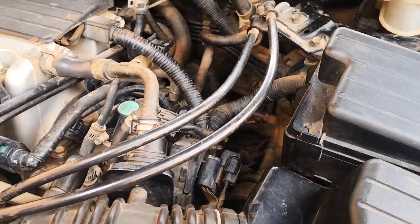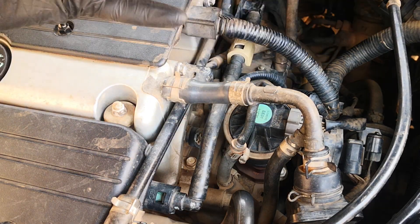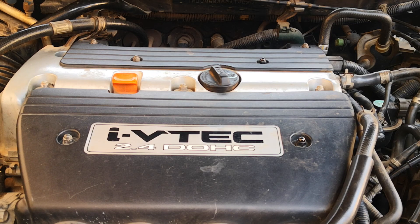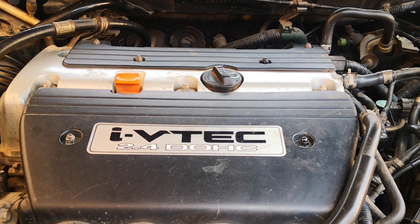Hi viewers, today I'm going to be showing you how to clean the EGR valve. I'm going to be taking it off the vehicle and giving it a good clean. This would also cover how to replace it as well. I'm doing this on a 2003 Accord which has a K24A engine. The same engine is found in the 2003 to 2006 Honda Element as well as the 2003 to 2008 Honda Odyssey.